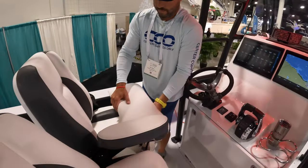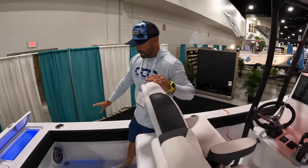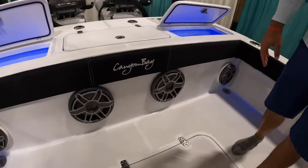You've got your helm seats here — adjustable seat, backrest. There's Jail Audio sound system throughout, with tons of speakers as you can see through the transom area alone.